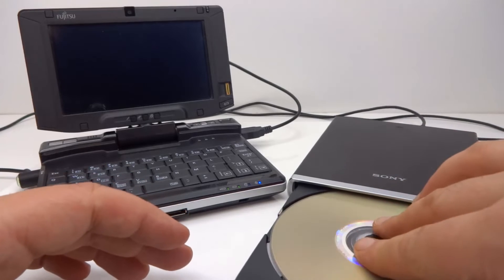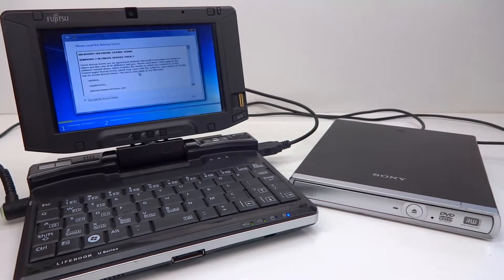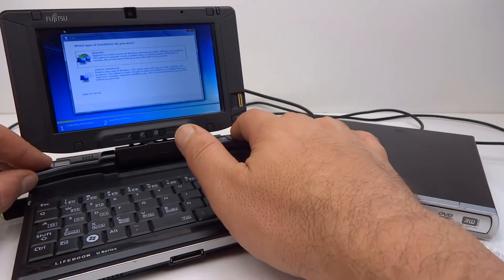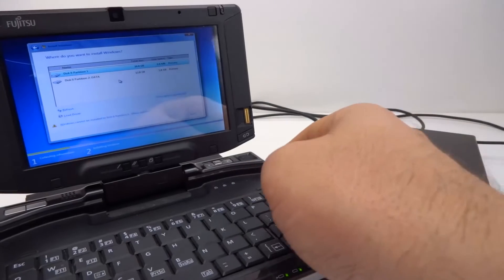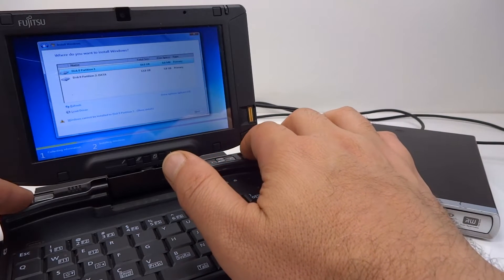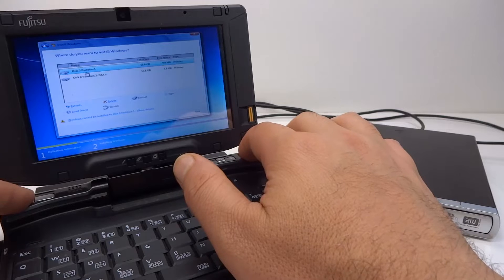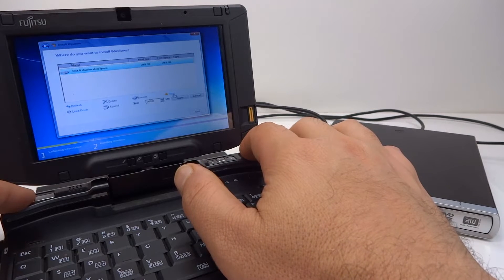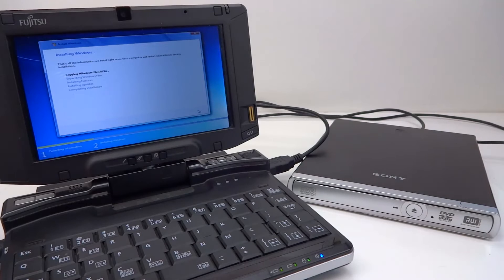Now switching to Windows 7 32-bit version. Windows 7 is beginning its install function. I accept the terms — let's continue. Upgrade or custom — I guess we want custom. This drive has an operating system on it already, so we're going to delete both partitions and start again. We can create a new partition, just the whole size, that will do. Let's continue with the install, copying files. We'll let that go and see what happens.